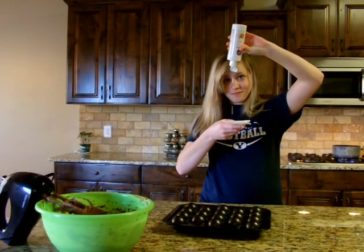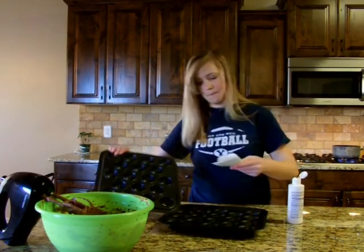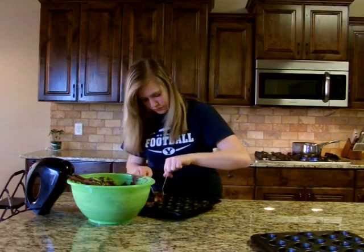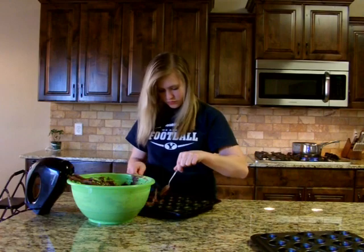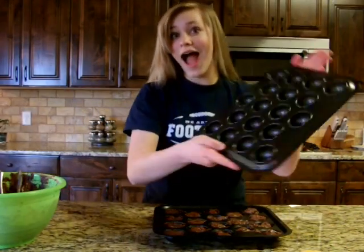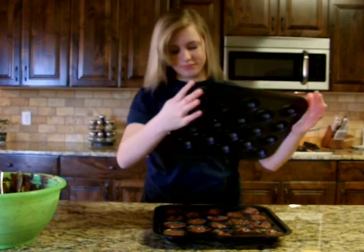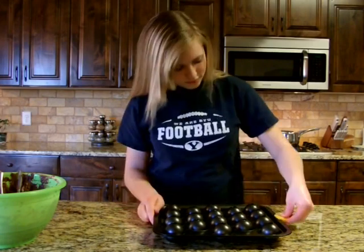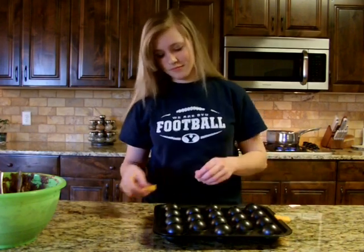Grab a bottle of cooking spray and open it. Squeeze it onto a paper towel and wipe the inside of the cake pop pans. Get the batter and use two spoons to pour batter into each circle on the bottom pan. Make sure they are level with the pan. Put the top pan on top of the bottom pan. Pick up a clip and slide it onto the pan over the grooves. Repeat on the other side.